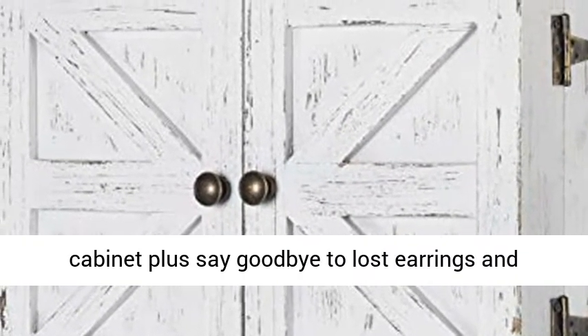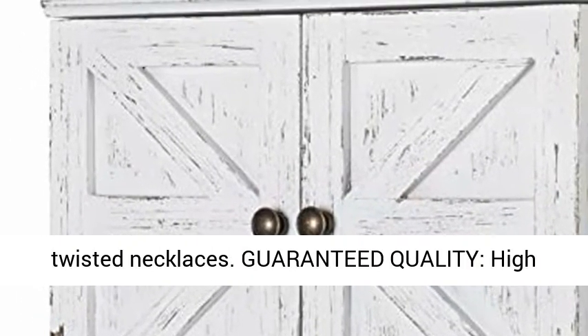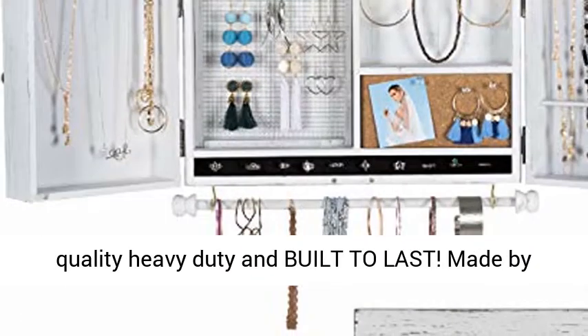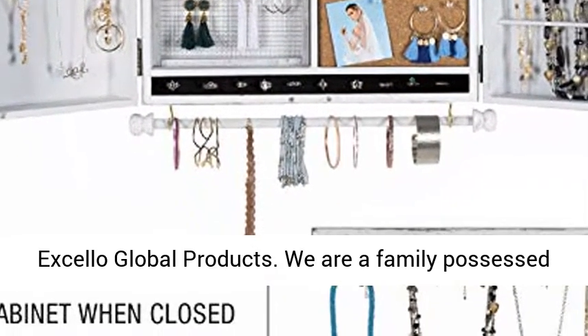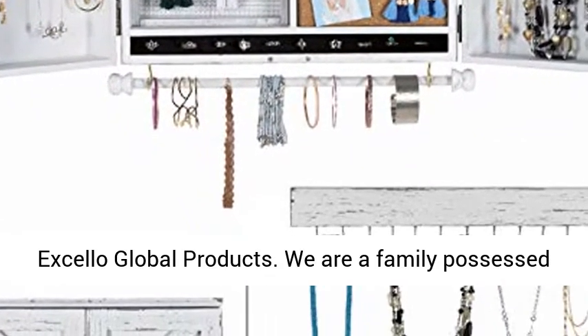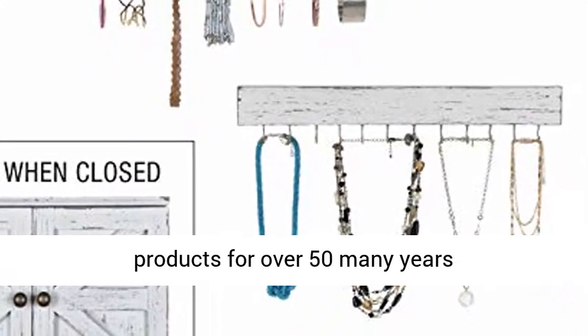Say goodbye to lost earrings and twisted necklaces. Guaranteed quality — high quality, heavy duty, and built to last. Made by Accelo Global Products. We are a family-owned USA company and we have been producing quality products for over 50 years.